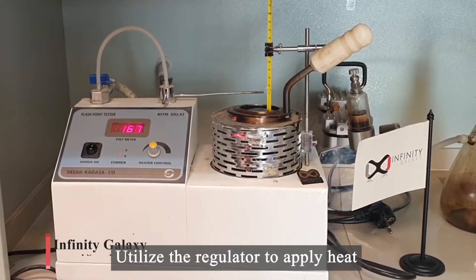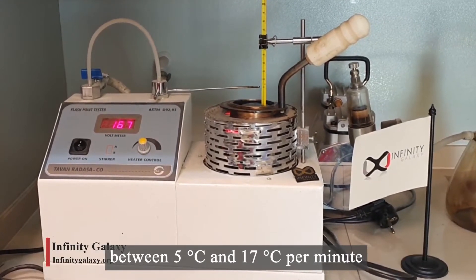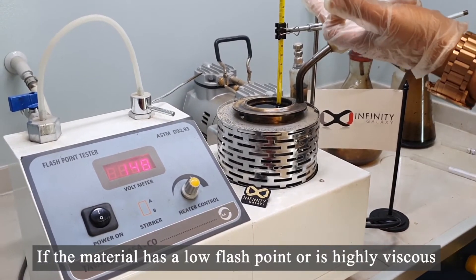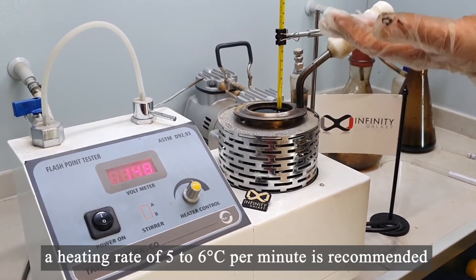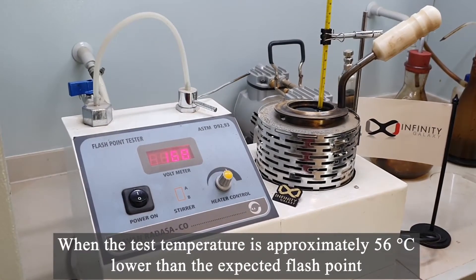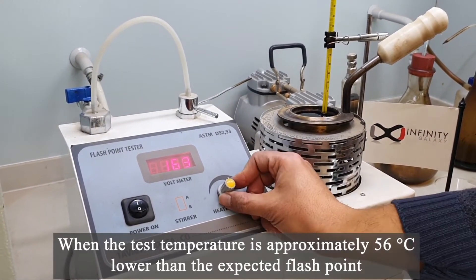Utilize the regulator to apply heat. An appropriate temperature rise rate for the sample is between 5 and 17 degrees Celsius per minute. If the material has a low flashpoint or is highly viscous, a heating rate of 5 to 6 degrees Celsius per minute is recommended from the beginning of the test. When the test temperature is approximately 56 degrees Celsius lower than the expected flashpoint, turn down the heater.